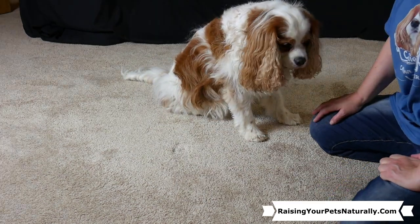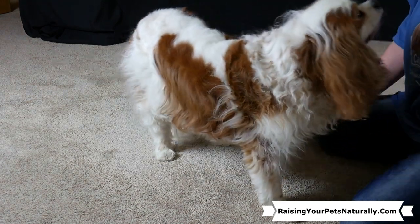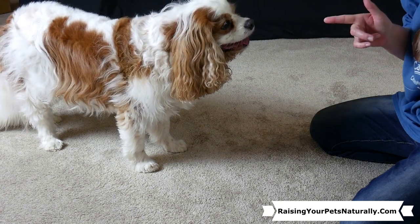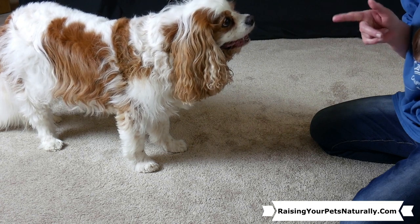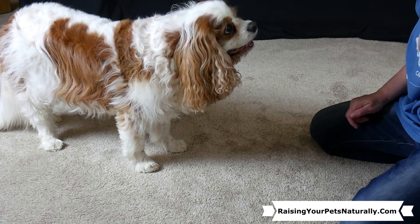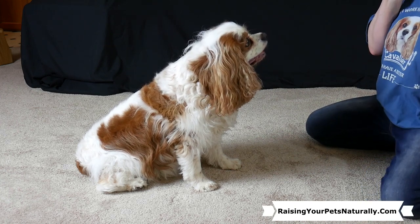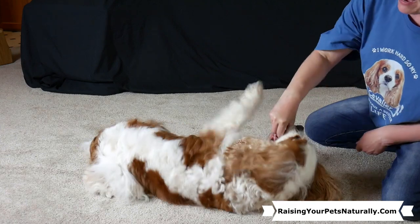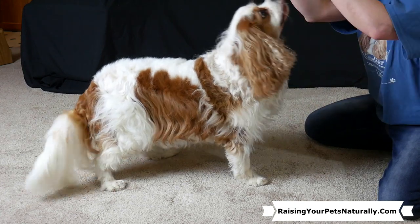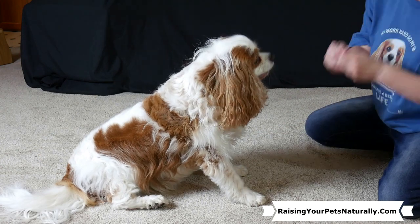Once your dog is doing the behavior easily and you see what you want, then you can add your cue. So if you want that behavior to be 'side,' 'over,' 'play dead,' or 'bang,' you're going to add your cue before your lure, and eventually you're going to fade your lure. So I'm going to show you how to start that. If I want this hand gesture to be the cue for doing that behavior, I'm going to do the gesture and then lure him down and have him stay. So I'm adding my new cue right before the lure — this gesture, and then the lure.